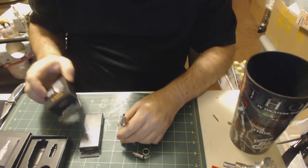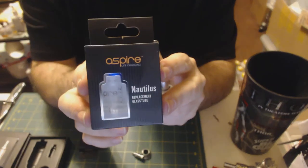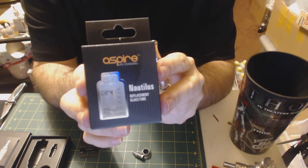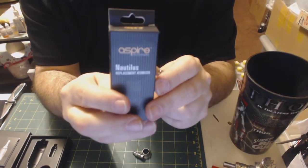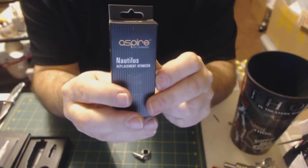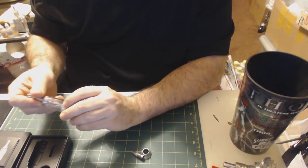It's a pretty unit. I also have extra tanks and replacement heads. I'm going to fill this up and give it a whirl.